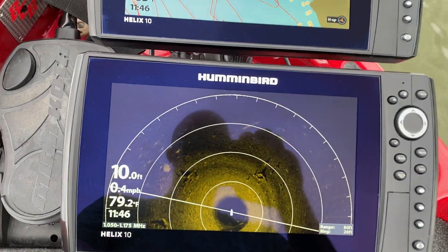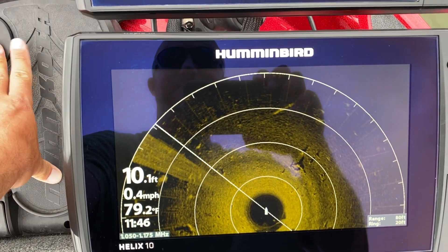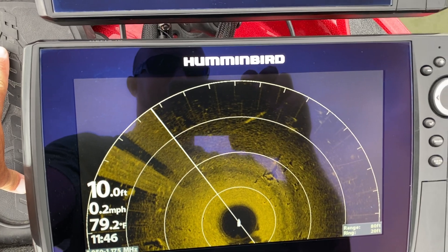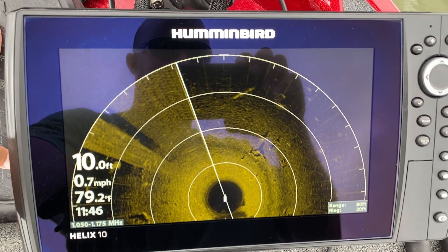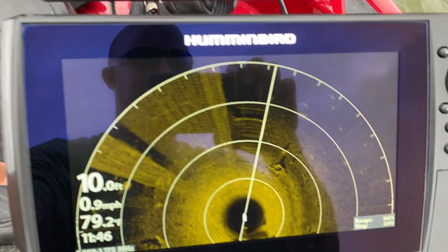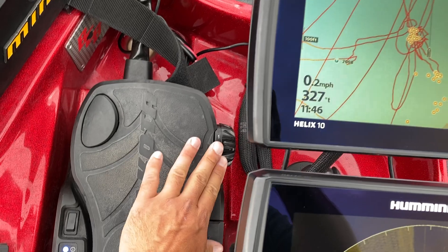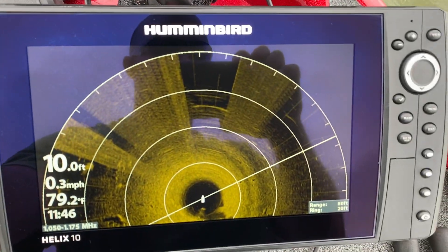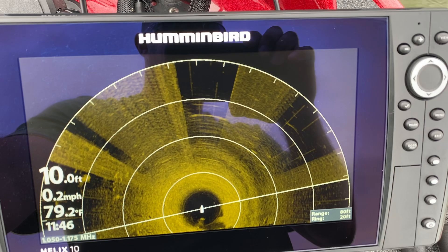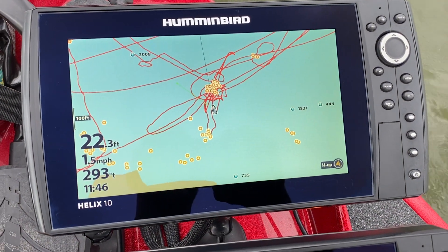Going back to the trolling motor pedal inputs — and it doesn't matter what speed either. I can turn this down and it washes it right out; I can bump it all the way up to 10 and there's the interference. The interference is consistent regardless of trolling motor speed.